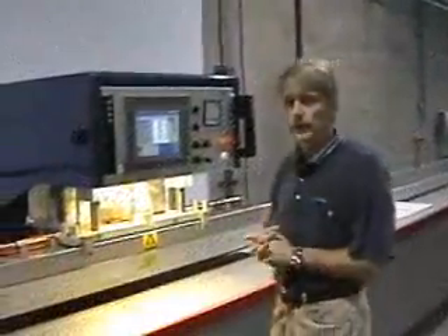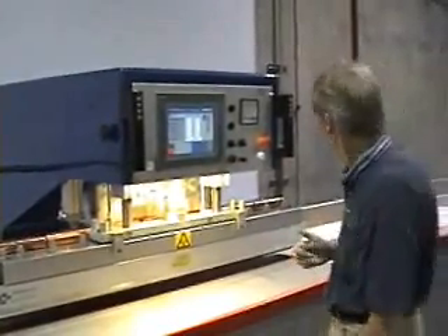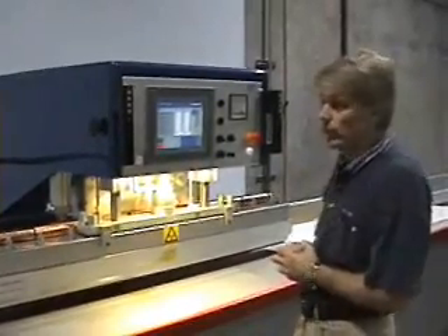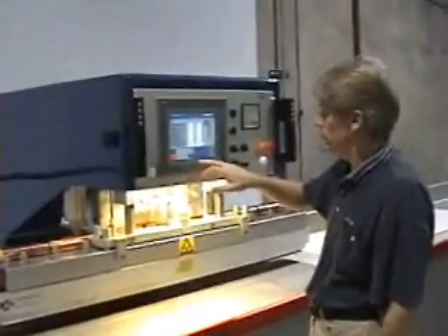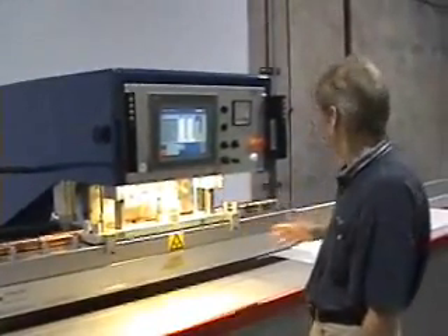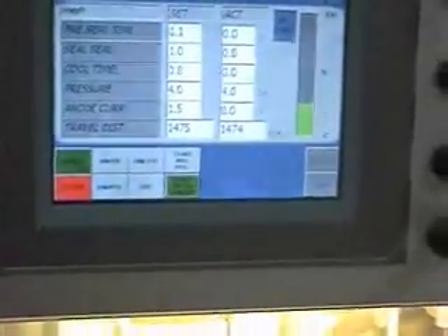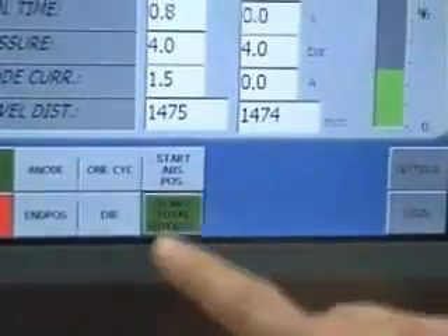Once you start welding, you want to select the options that you want to weld. We have a piece of vinyl laid out here that we're going to weld the pocket on. What we want to do is use the total length program that has the size of the material already put into it. We'll fold the pocket in place and then move the machine into position.